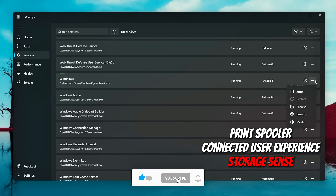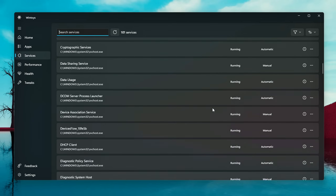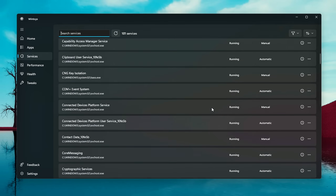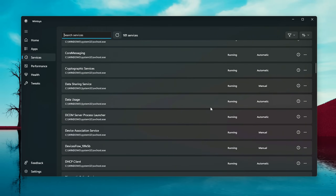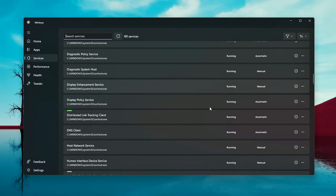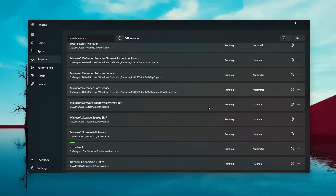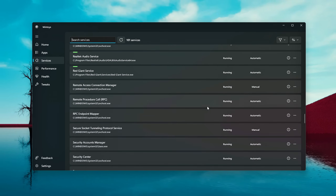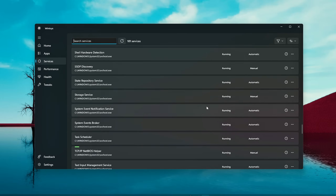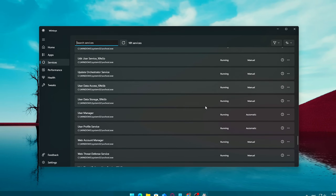Storage Sense manages automatic disk cleanup — nice to have, but not critical. To help you make sense of everything, WinToys lets you filter services by status: running, disabled, manual, and by source — Microsoft versus third-party apps. This makes it much easier to identify services you might want to turn off, especially ones added by third-party software that sneak into the background during installs. Pro tip: after disabling a service, click Stop to shut it down immediately, otherwise it may still run until the next restart. It's a cleaner, smarter way to trim the fat from your system without digging into the complicated services.msc panel manually.